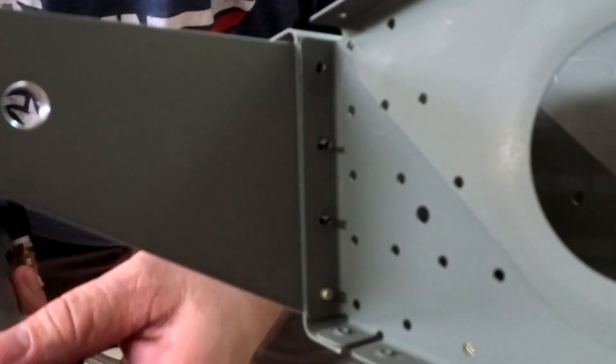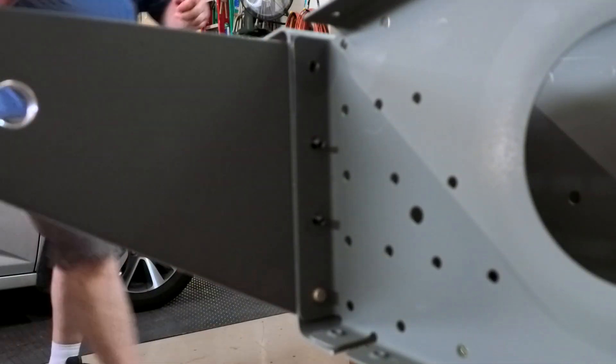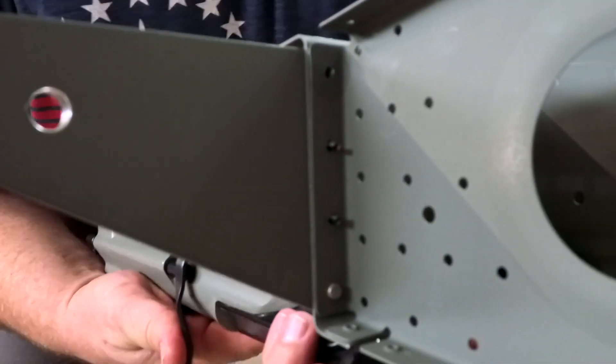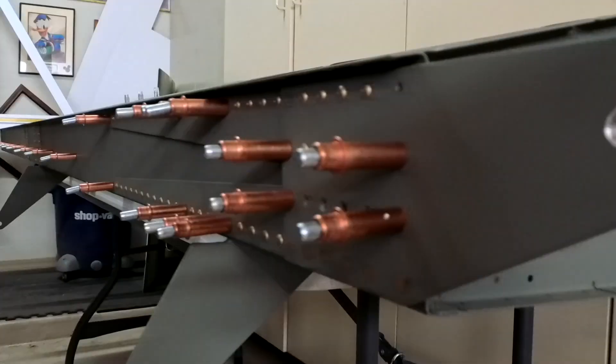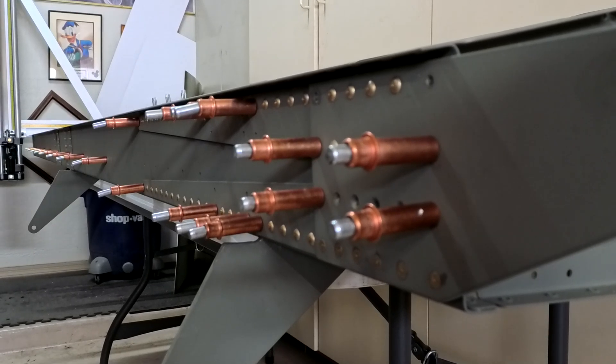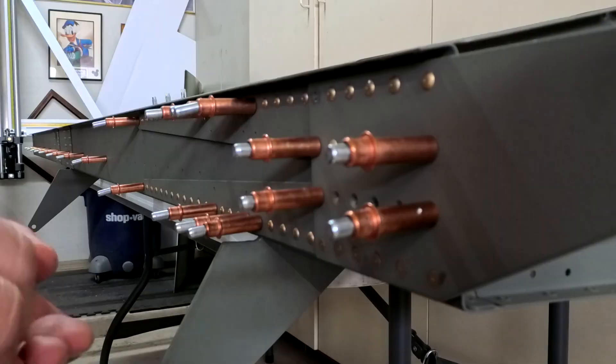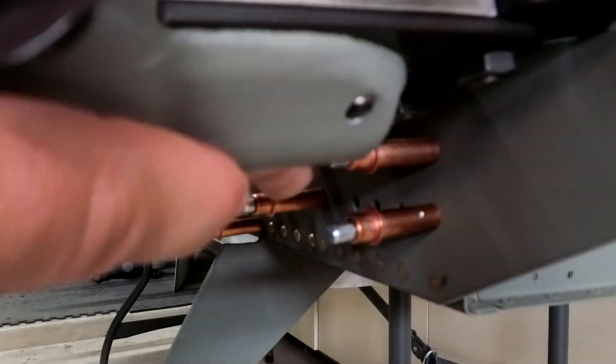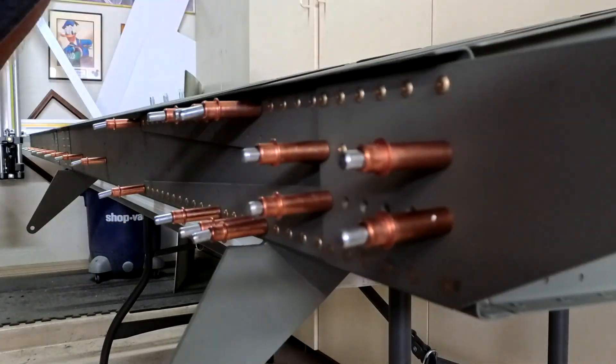We're going to get a nice close-up video of setting those rivets in the rear spar doubler. There are two doublers and then the actual spar itself, so it is pretty thick in there — those are good-sized rivets.